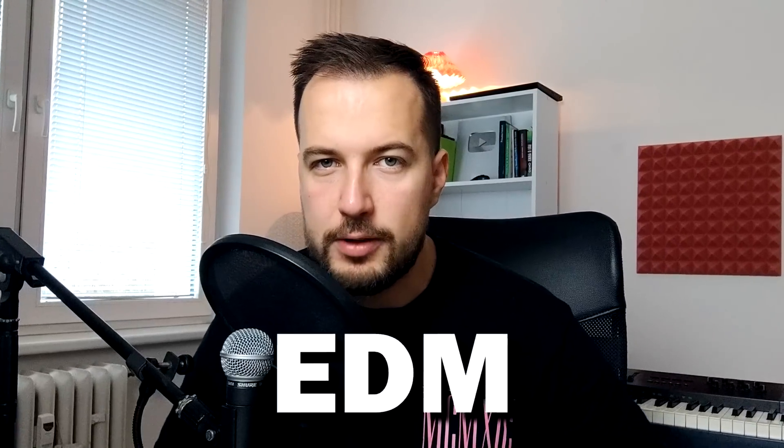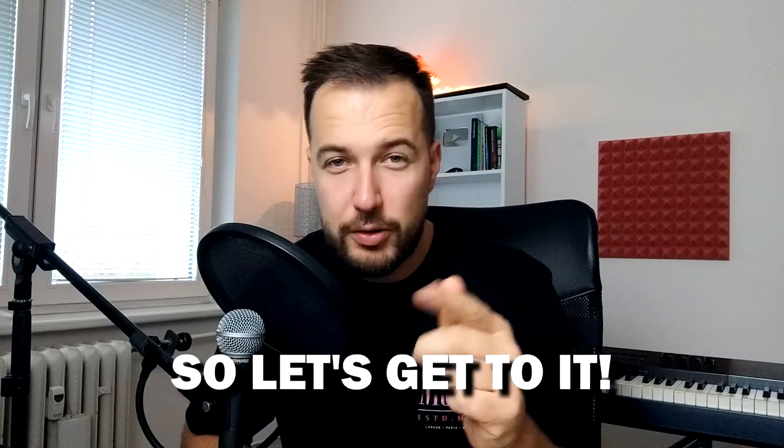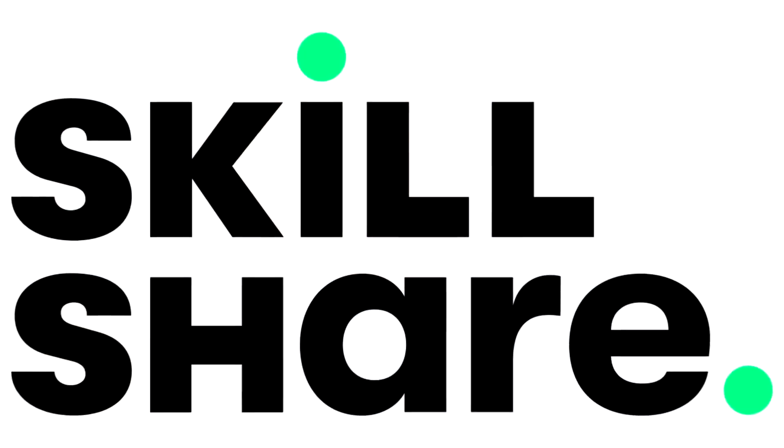Yo, it's Arcade. Today we're gonna make EDM that goes like Melbourne bounce, I think it's called. So let's get to it. Also, this video is brought to you by Skillshare, more on that later.